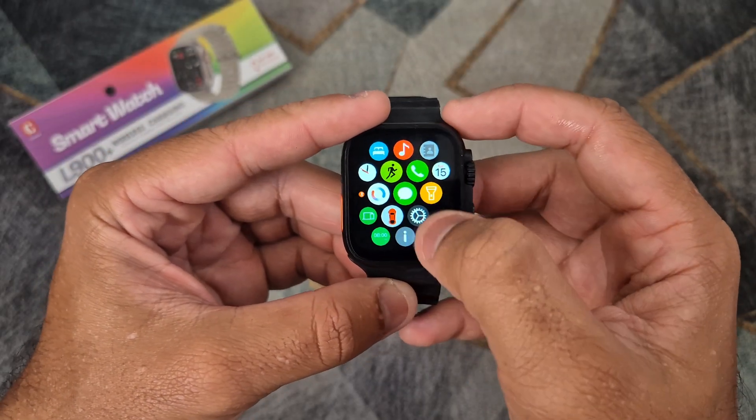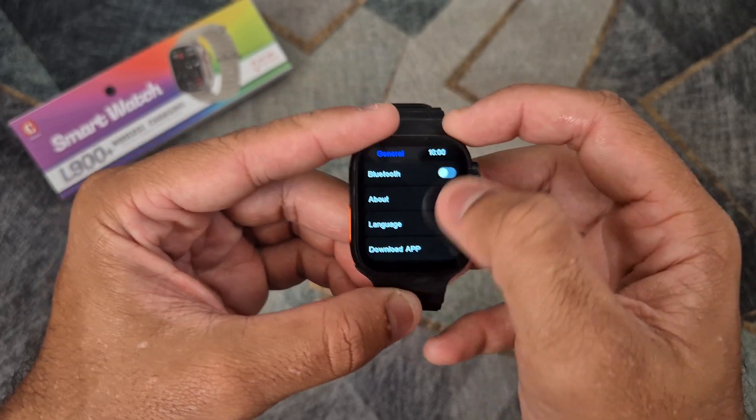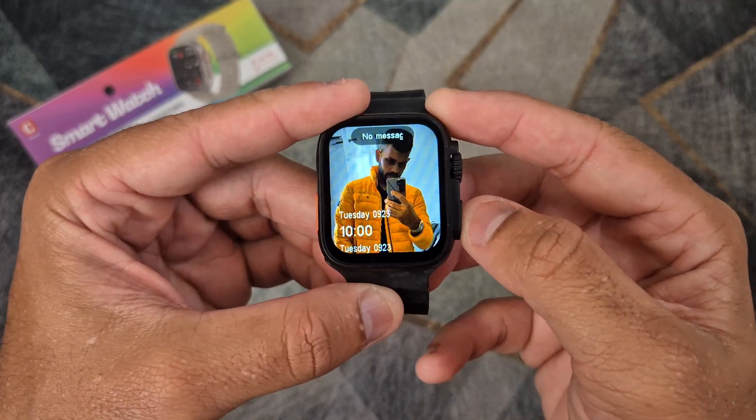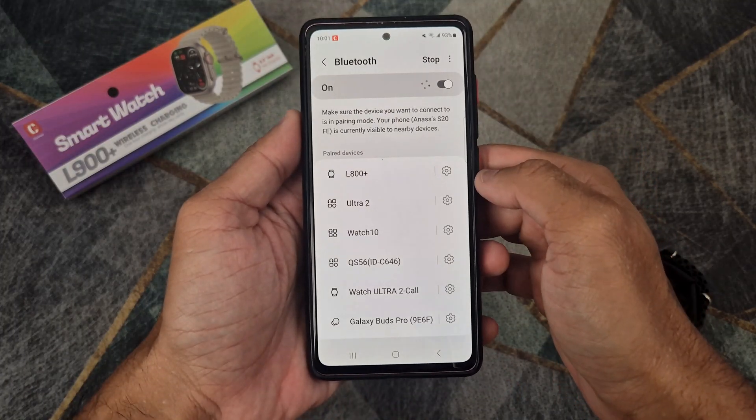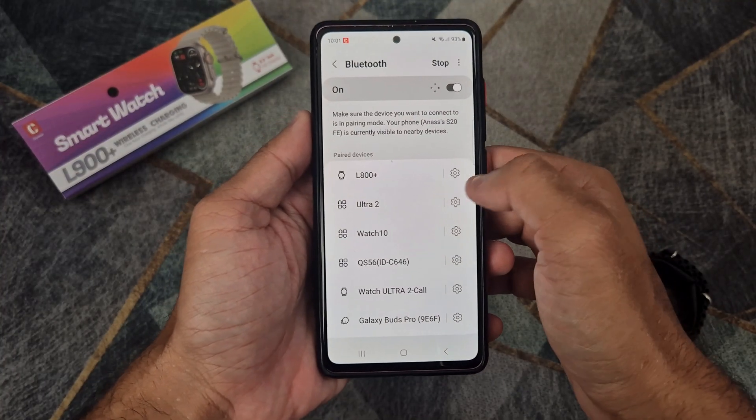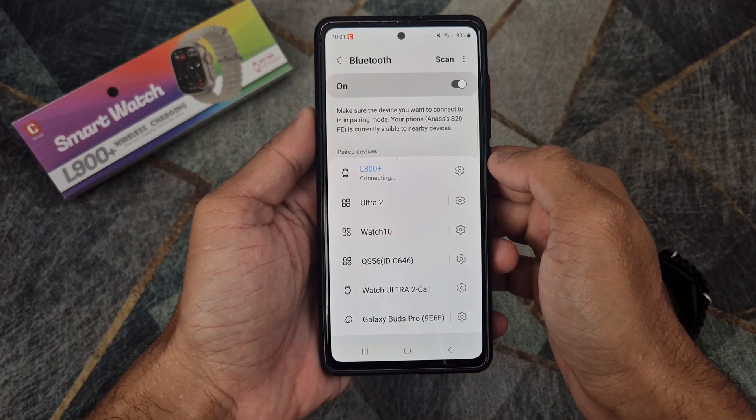Finally, if you want to make or receive phone calls on your smartwatch, you will need to activate Bluetooth on the smartwatch. Then connect the watch to your phone via the Bluetooth settings on your smartwatch.